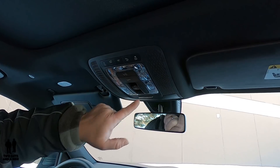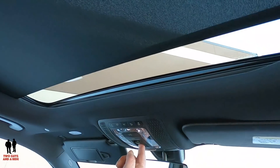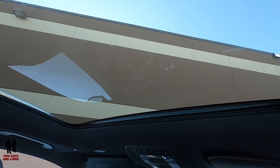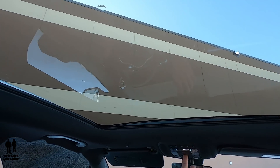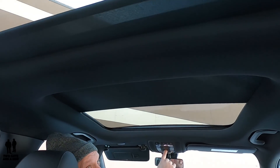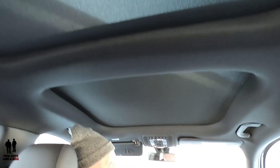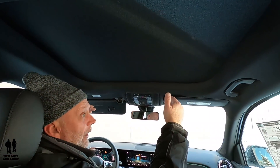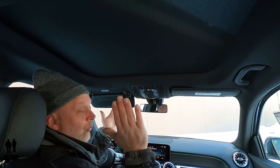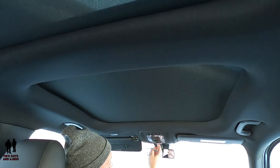Up here you have your window shade for your panoramic sunroof. The cool thing on this particular car is that instead of having one shade cover that slides backwards, it has two shade covers that both meet in the middle — really cool the way it opens and closes. I really, really like that.